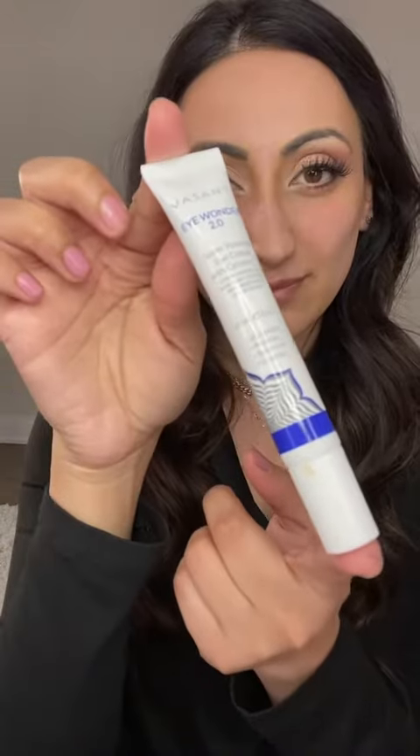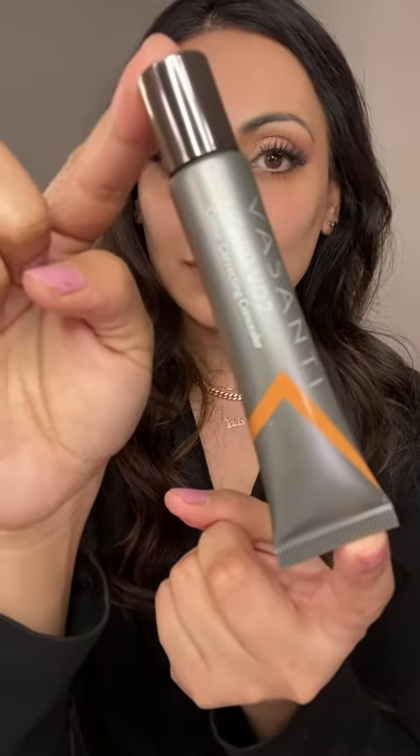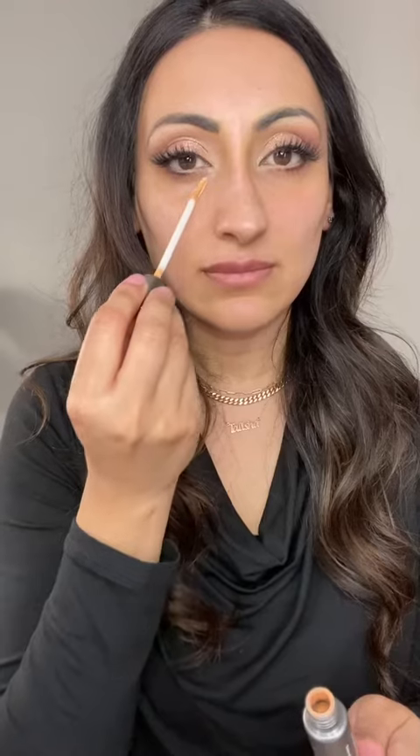First, I'm going to go in with the Visanti Eye Wonder 2.0 eye cream and place that underneath my eye. Then I'm going in with the Visanti VO2 color correcting concealer, placing that underneath my eye in a V shape to help cover up my dark circles.